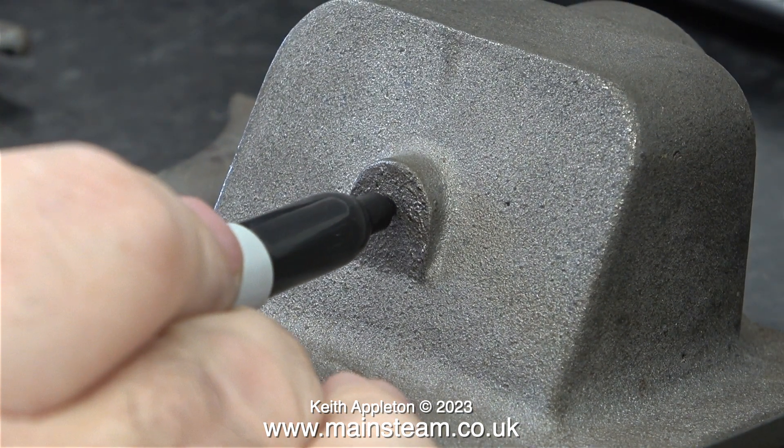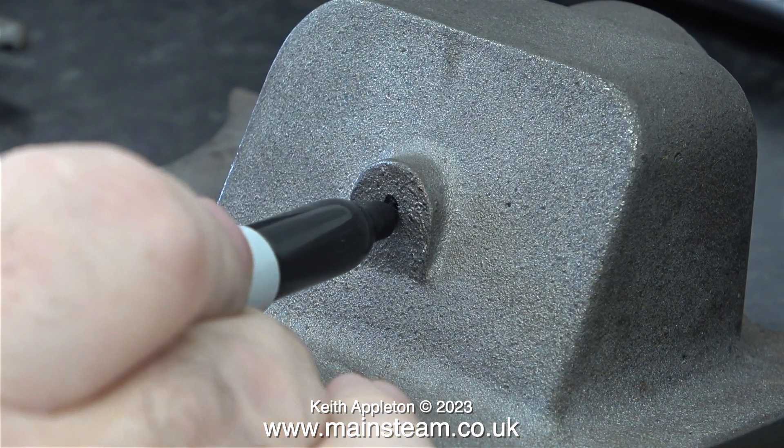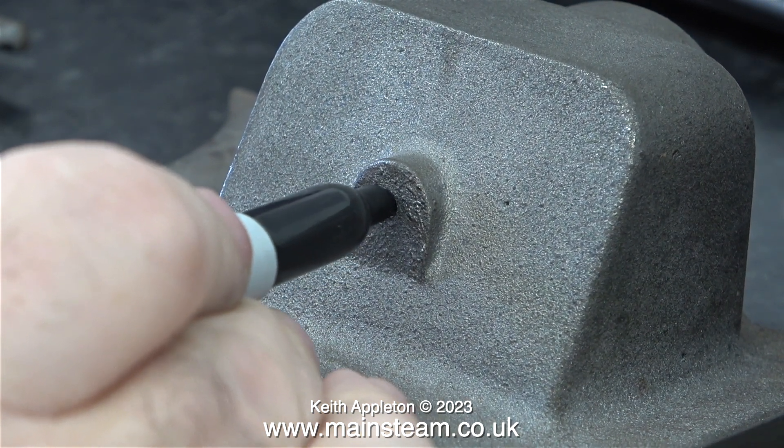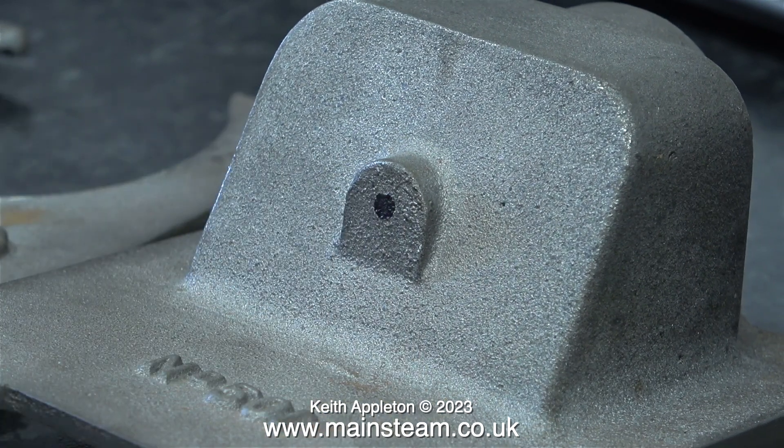Before I start any painting I need to drill a hole in this position. This is where the exhaust inlet pipe will fit to carry the steam from the condenser up the chimney. I'm just marking it with a felt tip pen to remind me to drill the hole. I don't need to thread this - I just need a quarter of an inch diameter hole to take a piece of quarter-inch diameter pipe.